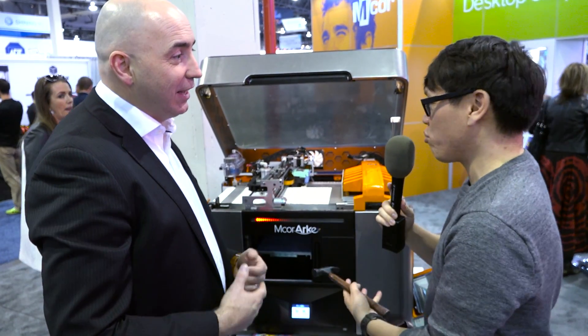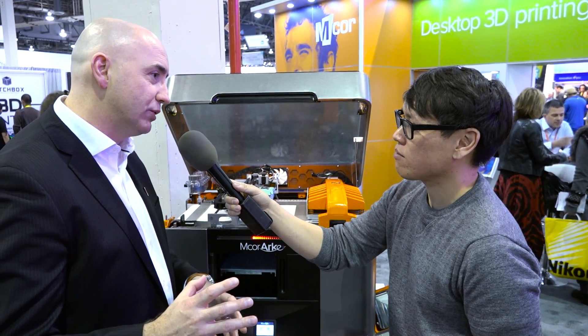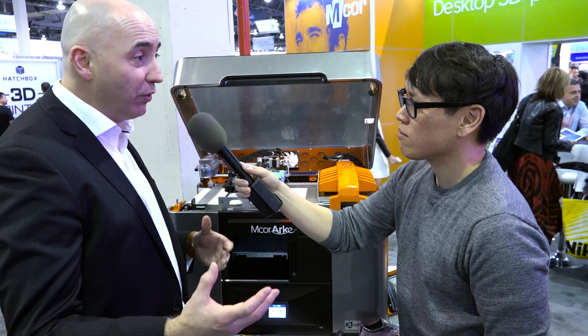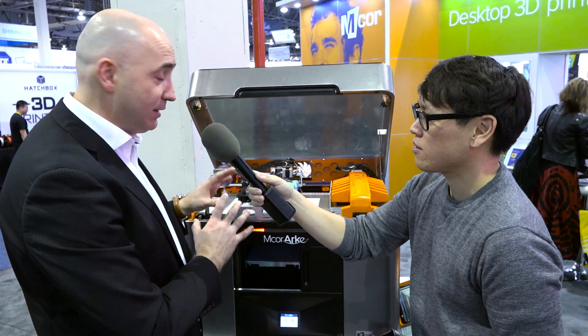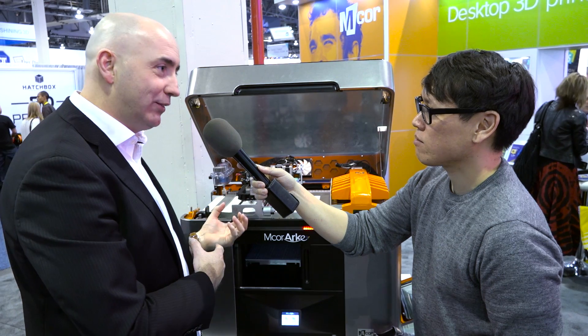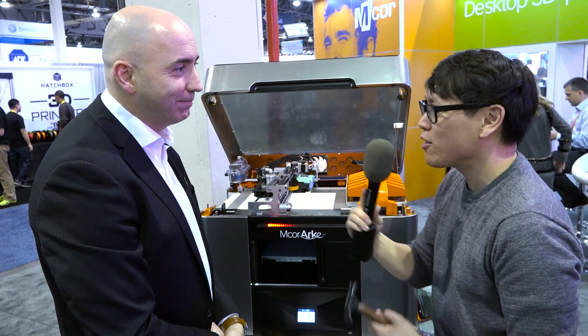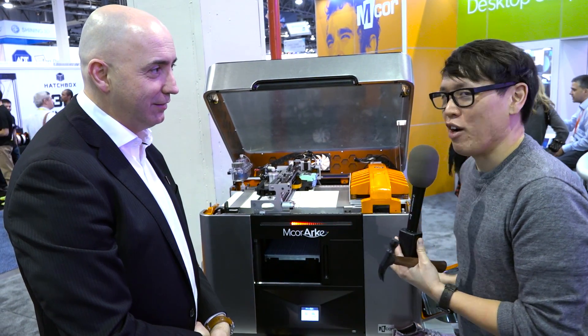How much is this, and when will it be available? This machine is available in Q2 this year at $8,995. We feel a big area for us would be education, especially the university sector, and also creative professionals. It is a premium product, but it is the only full-color desktop printer on the market and a professional-grade machine. Our industrial printer has been selling for the last 10 years — we're a 10-year-old company — and we've brought that to the desktop space. Thank you so much, Conor, for showing us the M-Core Arc. We'll have more from CES 2016 on Tested. Until next time, I'm Norm. Bye.